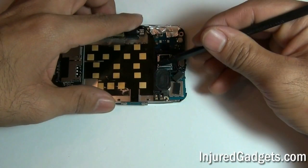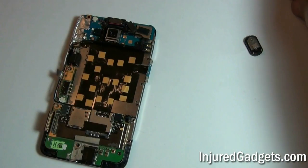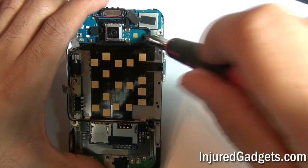Next, using a nylon spudger or safe open pry tool, go ahead and release the speaker from the back assembly and remove one Phillips 00 size screw placed underneath the speaker.